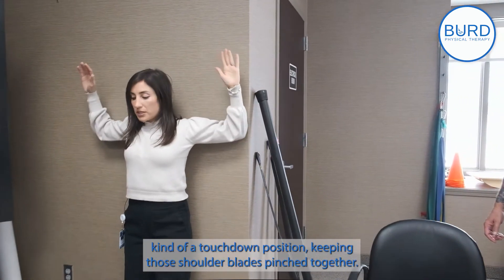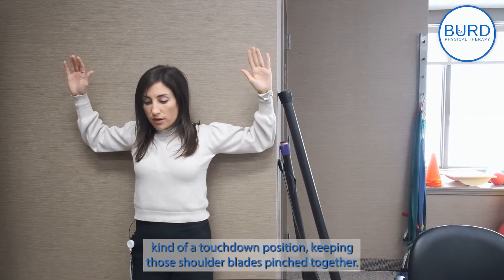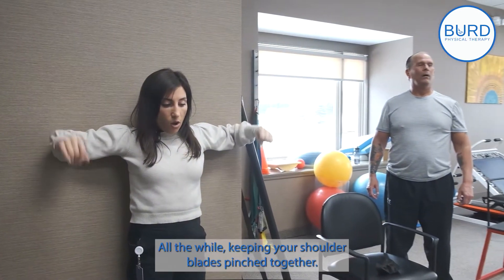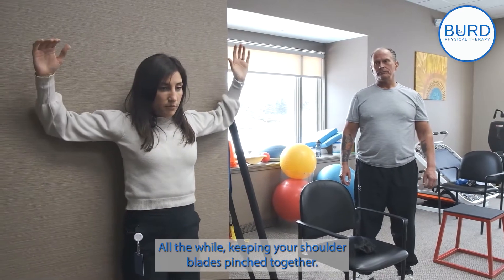You're going to get into a touchdown position, keeping those shoulder blades pinched together. You're pivoting through the elbow, coming down and back up, all the while keeping your shoulder blades pinched together.